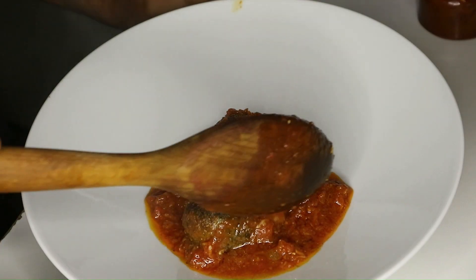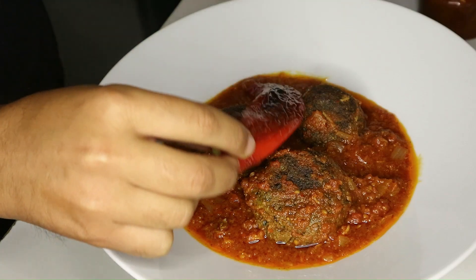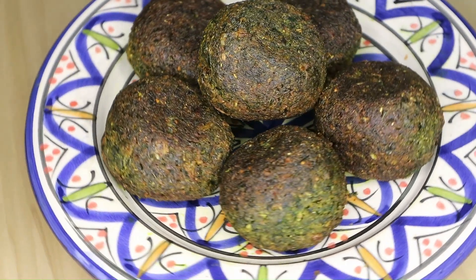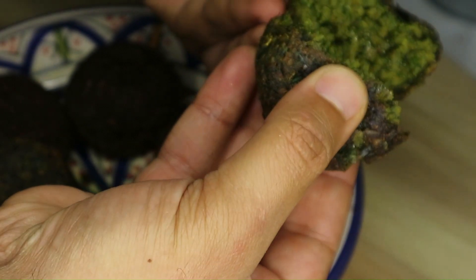Now it's your moment to savor the deliciousness! Make sure to hit that like button and share the video so we can keep cooking up great recipes. Give the recipe a go and let us know what you think in the comments. See you in the next video, bye!